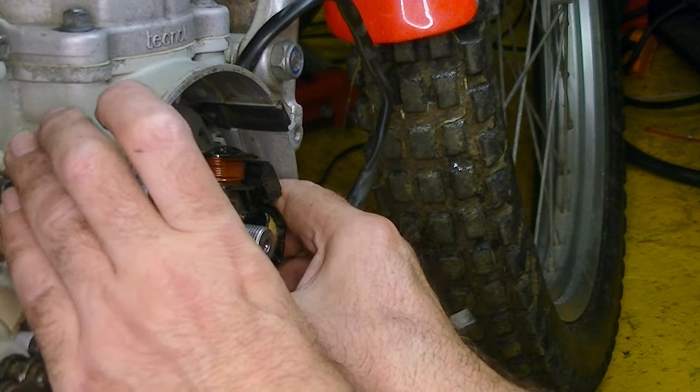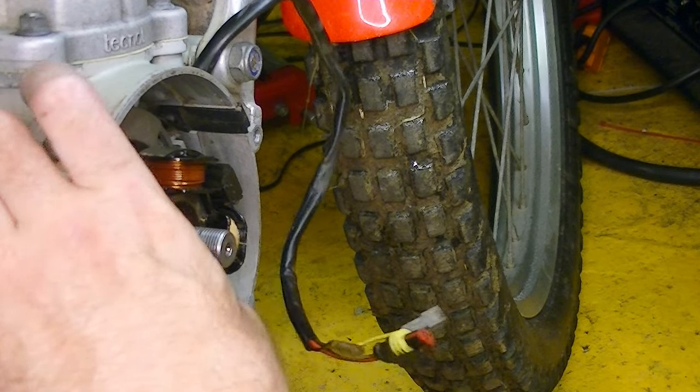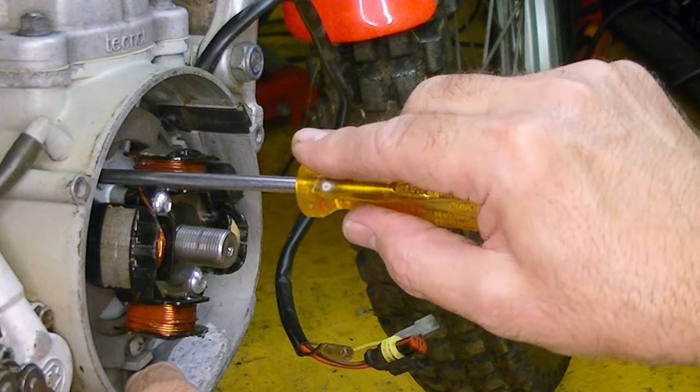I'll just adjust that slightly. I've got my marks lined up exactly right now, so that's hopefully exactly where it was when it came off. I'll tighten those screws down now.